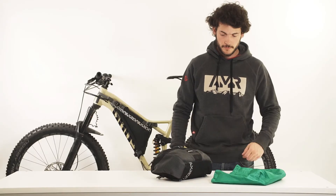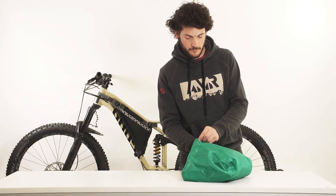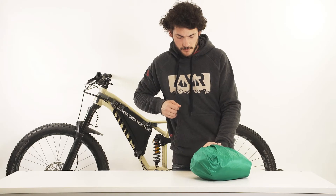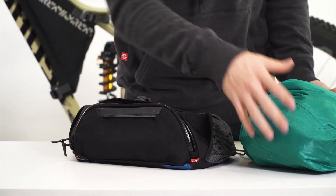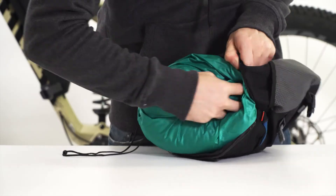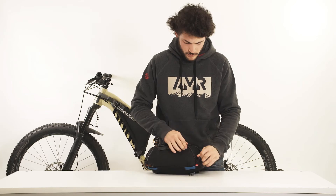AMR Accessory Pocket Packing Options. The AMR Accessory Pocket comes with a rain cover that can be used as a stuff sack as well. Put it over the pack and cinch the cord. The small opening will be kept on the downside when the bag is attached to the AMR Handlebar Pack. Store your belongings inside the rain cover and put it inside the accessory pocket when using the navigation pocket or if you want to take your belongings while leaving the bag on the bike.